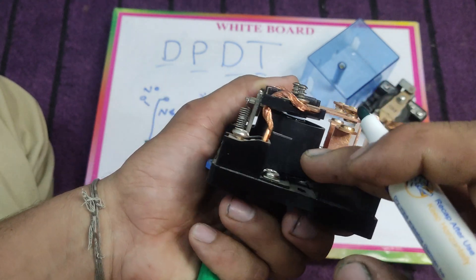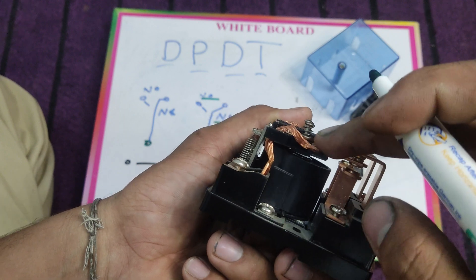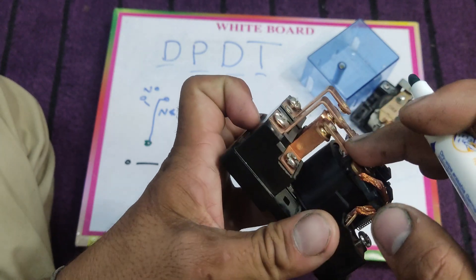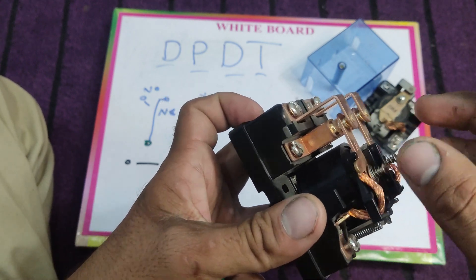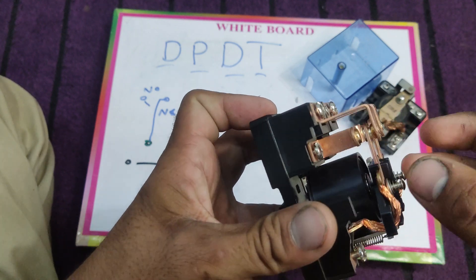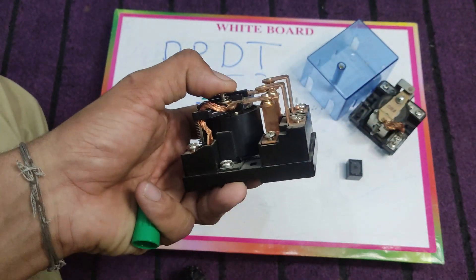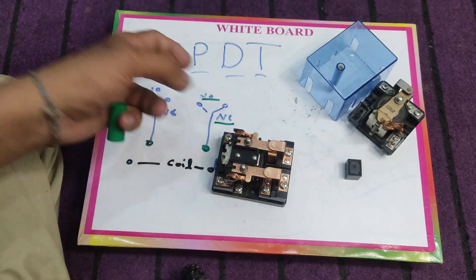This common point is normally closed with this one — you can see that this is a closed connection. When we energize this relay, this will make an open connection. This common point is normally closed with another NC point, and when we energize this relay, these two NC points make an open connection and the common point connects with the normally open points.